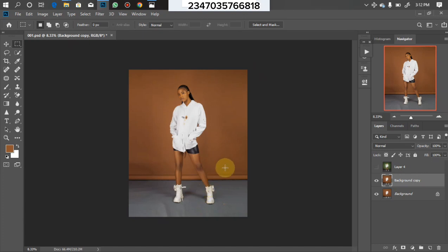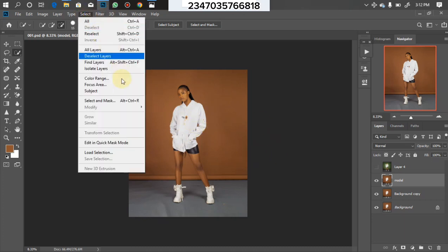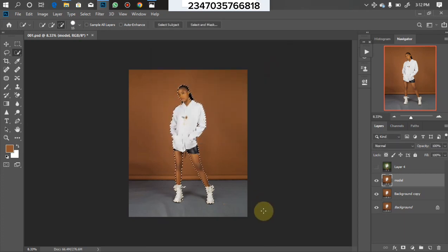The next step is to remove our model from the background. We already have two background layers — the background layer and the background copy. I'll duplicate the background copy by clicking Ctrl+J, then name this layer 'Model Layer.' To make the selection, we'll use the Quick Selection tool — select your subject and refine the edge. I already have the selection saved, so I'll go to Select, click Load Selection, choose the one I saved, and click OK.